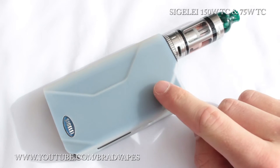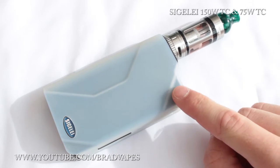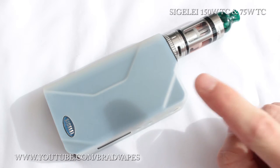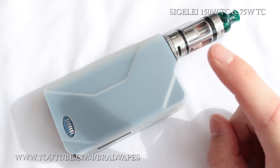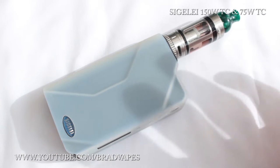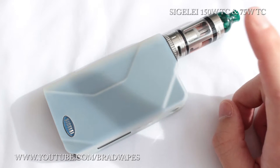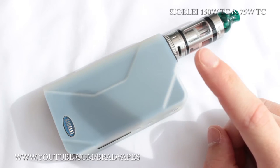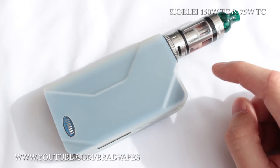The bigger one is the more powerful one — the Segelli 150 watt TC. This goes from 10 watts all the way to 150 watts in power mode, which is for your regular kanthal coils and regular builds. Then you've got temperature control mode, which is for your NI200 and titanium coils — your temperature control coils.